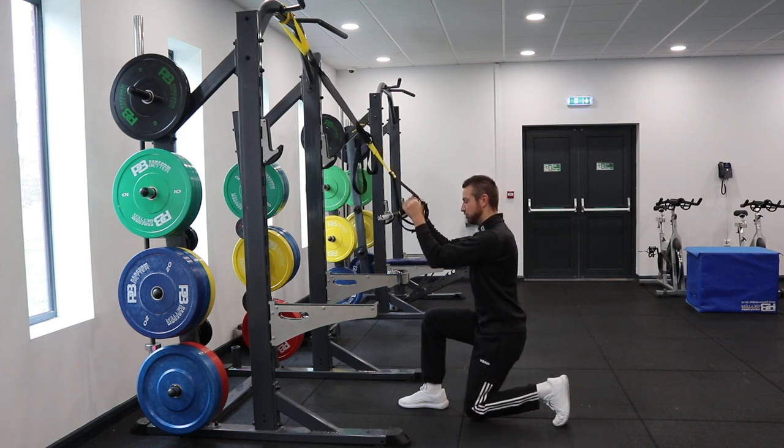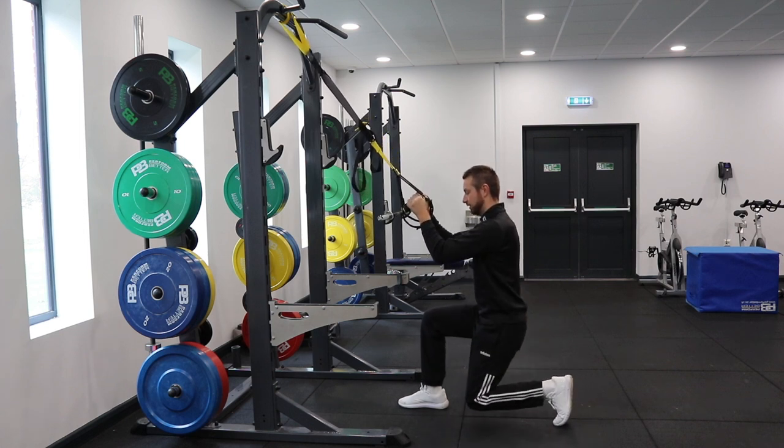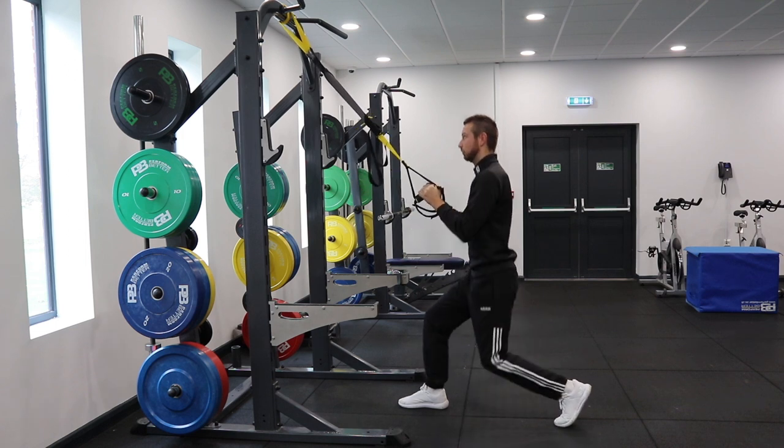Get the back knee just above the floor, hold it for a second, and then powerfully drive up to the top. The key is to keep the upper body upright, sit into the front heel, and power up.